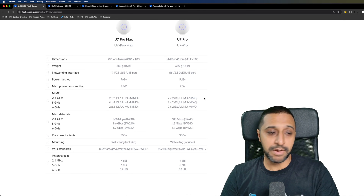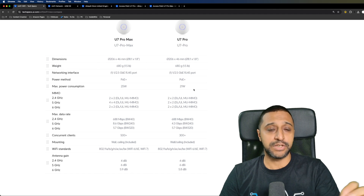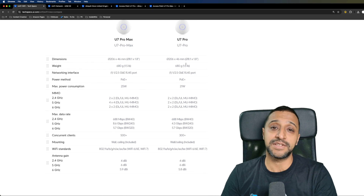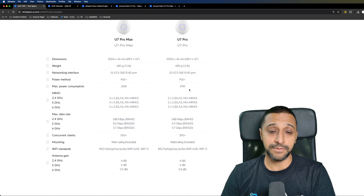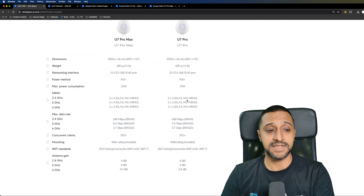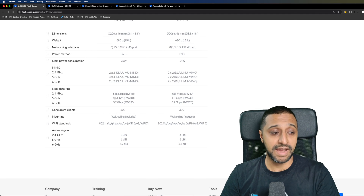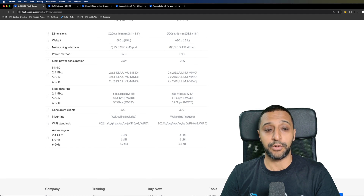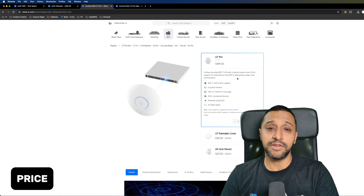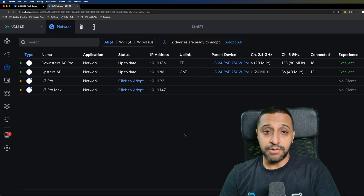Looking further into the tech specs at techspecs.ui.com where you can compare multiple products — the unit is exactly the same size and weight as mentioned. The max power consumption for the Pro Max is slightly more. The 5 GHz MIMO is a 4x4 versus a 2x2 on the U7 Pro, and that's where you see the max data rate difference: 8.6 Gbps versus 4.3 Gbps. Pricing is $189 for the Pro and $279 for the Pro Max.